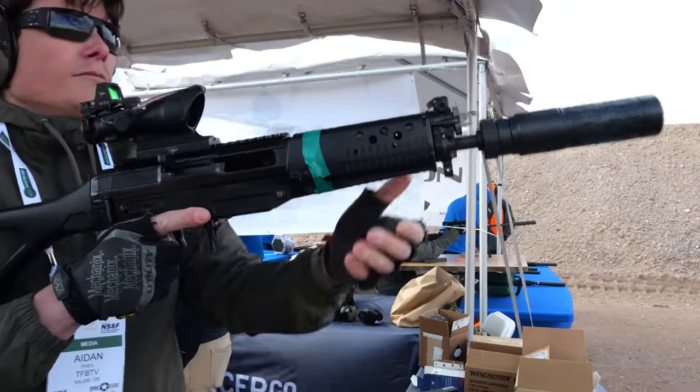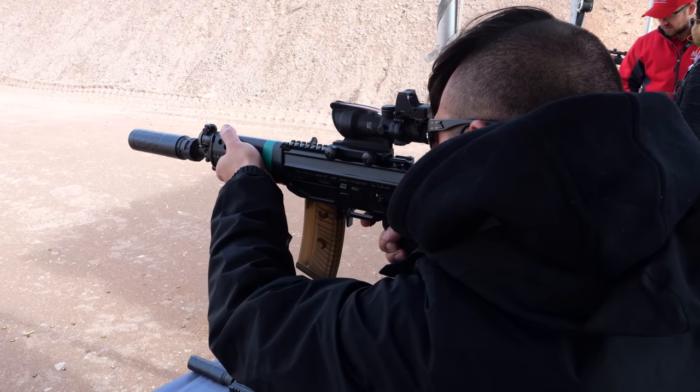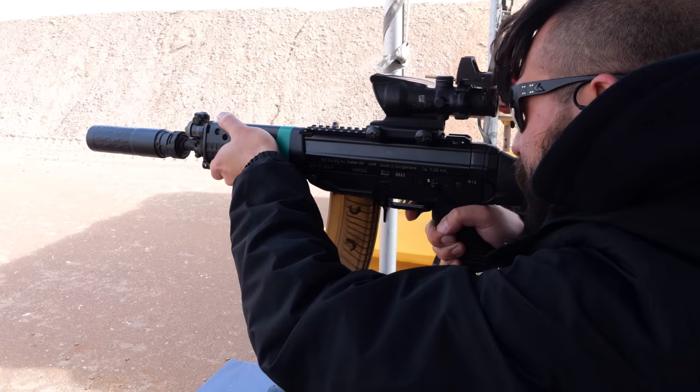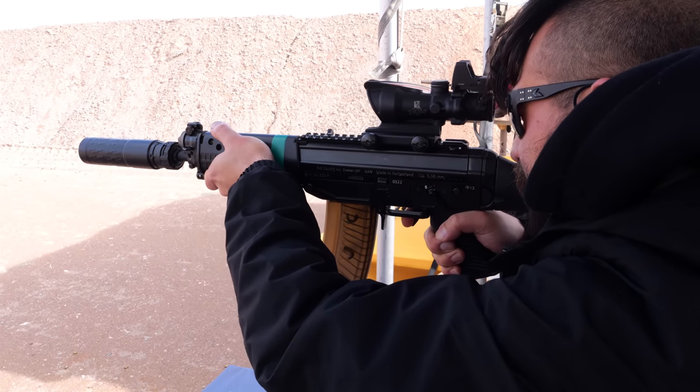What's the weight of the can with the mounting interface attached? I think it's about 15 ounces without the mount. It's a little over six inches long — not too long, and for a heavy-duty can, not that heavy either.